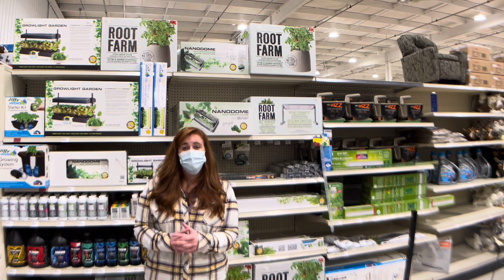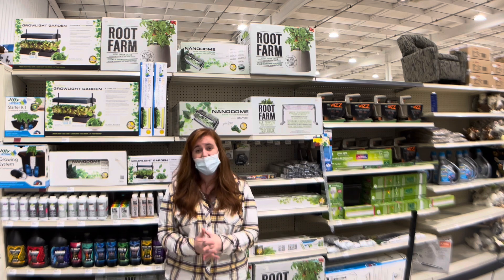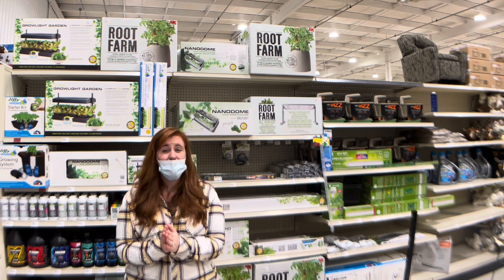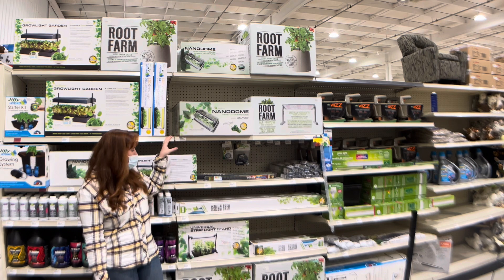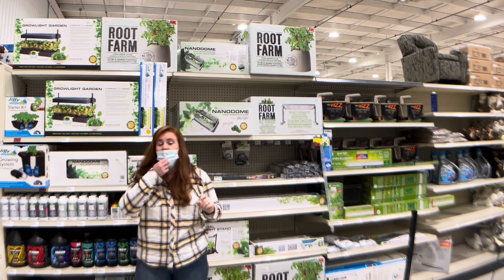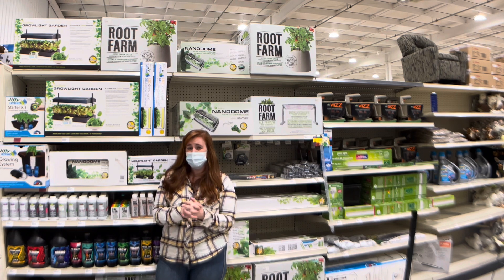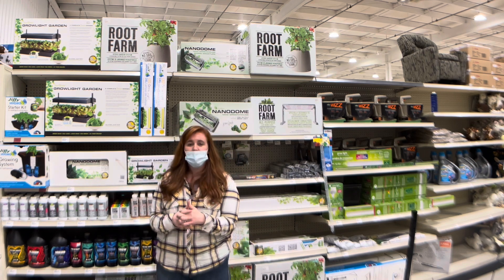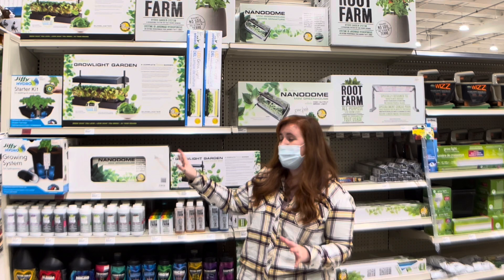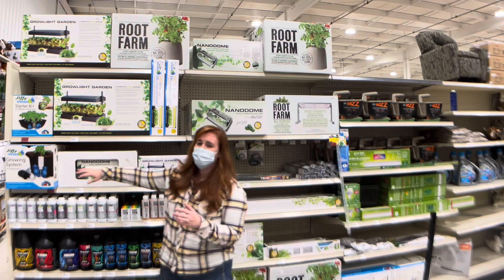The next important consideration is light. Here in Canada — or anywhere in northern North America — there's not much light in the winter months, so we need to introduce light in some capacity. With the Sun Blaster kits, a light bar is included, and these are all-purpose lights with a bit of red, blue, and green spectrum. In those Sun Blaster kits you likely won't be able to grow fruiting vegetables like tomatoes or peppers, since you don't have the soil volume to supply the nutrients those larger plants need.